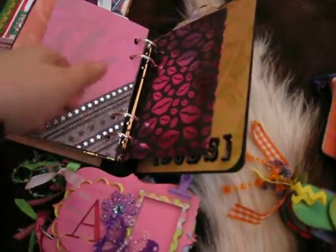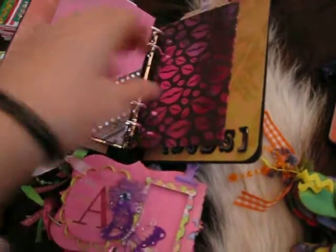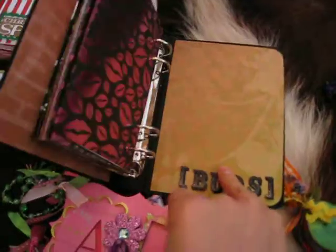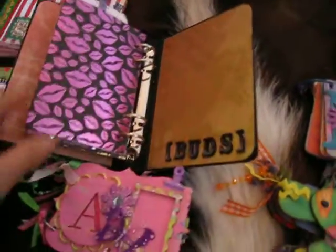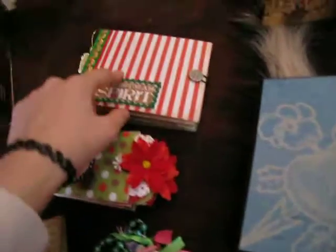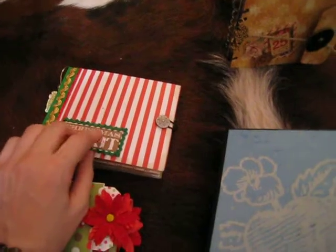Some bling. And this is another pocket — there's some bling along here. Love the lip kisses. And it says 'Buds' on the back. So I think she's going to have a lot of fun with that one. It's open so she can decorate it. That's for Megan, and this is for my brother's girlfriend.